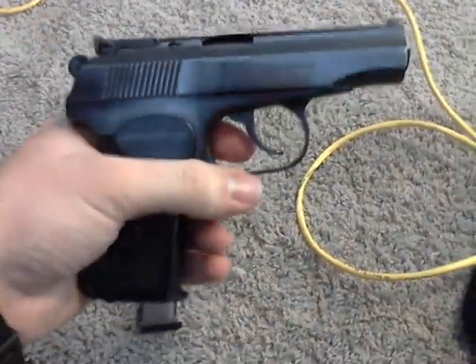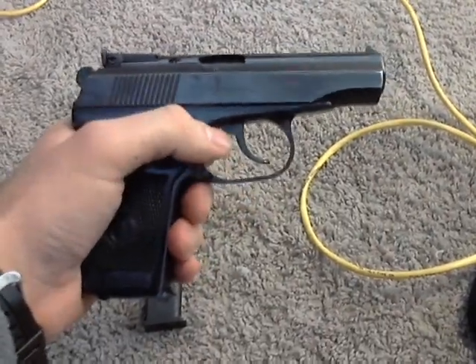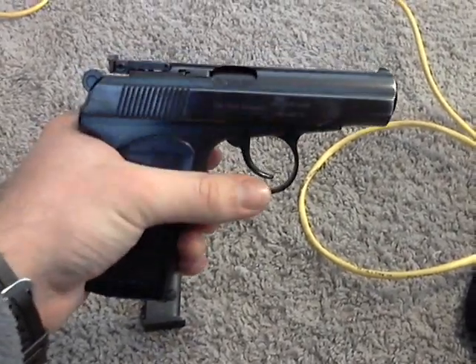It's a pretty good pistol. The guy at the gun show was wanting to sell it for about $375, and I had him bring it down just to $300.